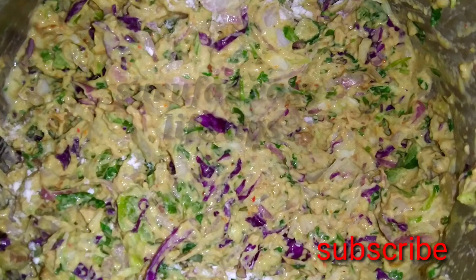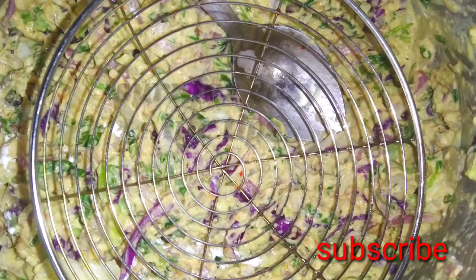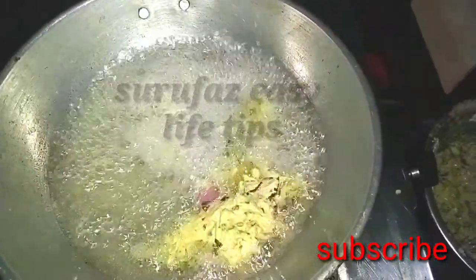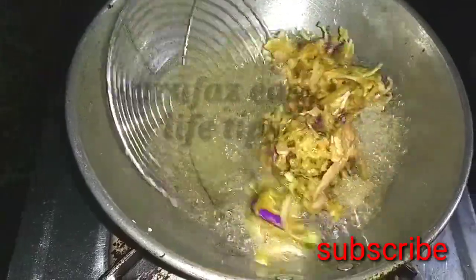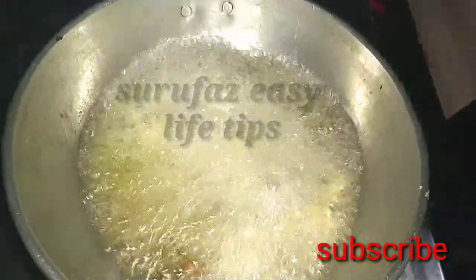I want to fry chicken. Add soup. This is the shape of chicken. I am going to put this spoon in my hand and put it in the shape.